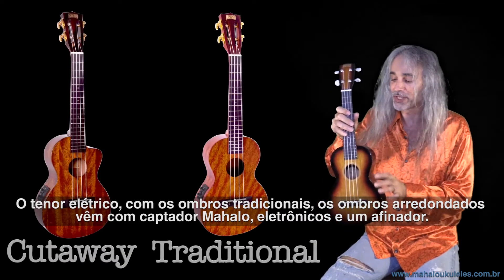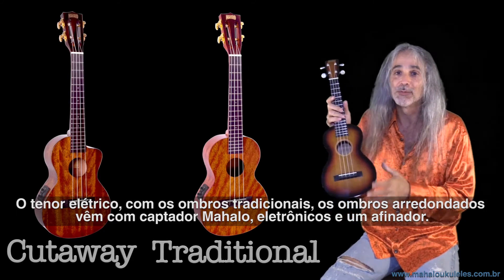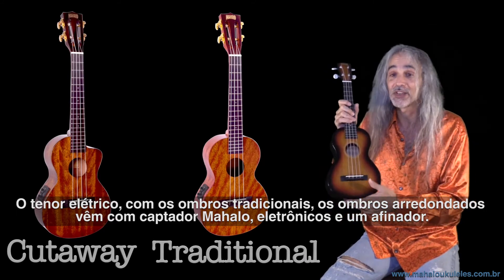The electric tenor with the traditional round shoulders comes with an affordable Mahalo pickup and electronics and a tuner.